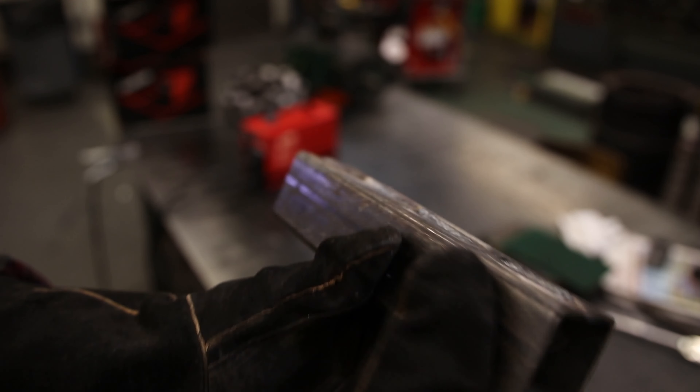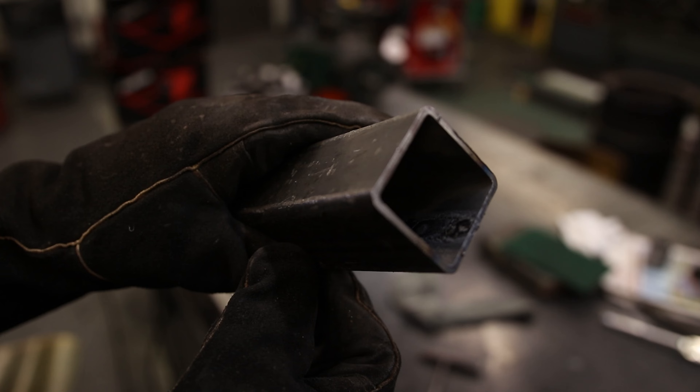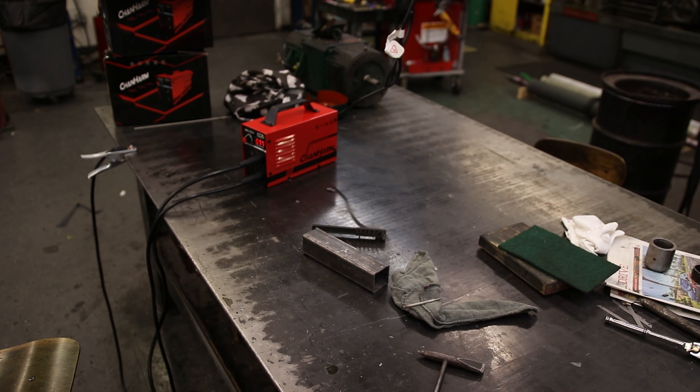That is a bit more like it. All I did there was I increased the arc length a little bit to put a little bit more heat into the metal and that soaked right in. If anything I'd probably bring the amps down a little bit, but this has plenty enough heat to weld into eighth inch steel. You can see we got plenty of penetration there. That's an awesome little welder.